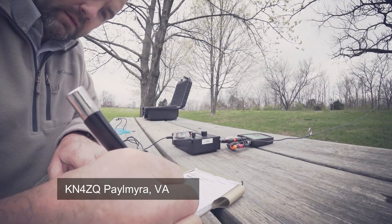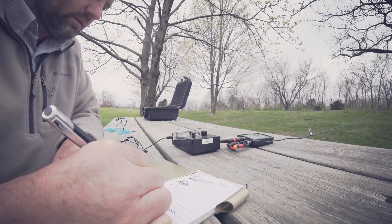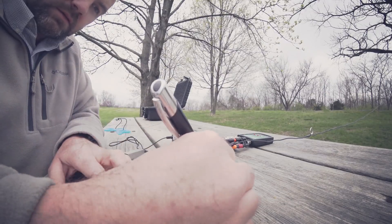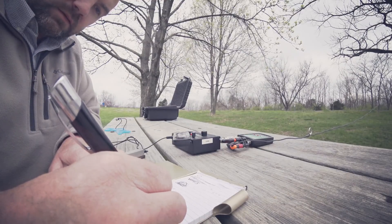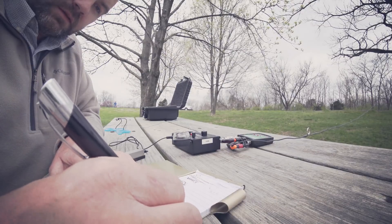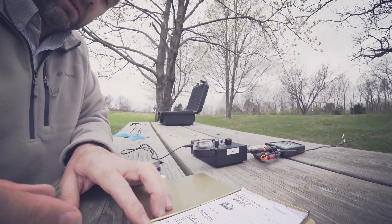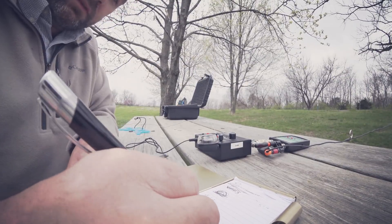Immediately after setting up, I answer a CQ and get a 449 from Virginia. I'm shocked that I made a contact that fast because if you saw my last video, I was camping and spent so much time calling CQ with 10 watts. We exchange common pleasantries, I tell him I'm on my lunch hour on a park bench, keep it very short and wrap it up. I just cannot believe I made a contact with a wire in a tree that I threw up in literally 20 seconds. I thought I had to do a lot more than that.